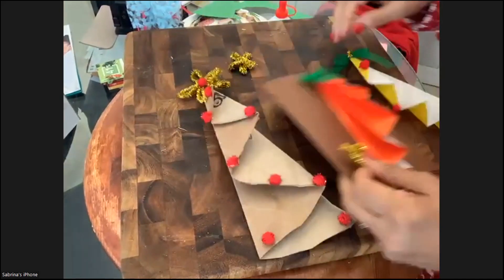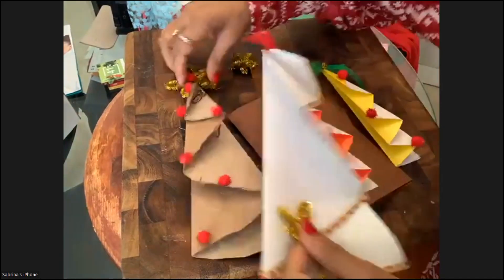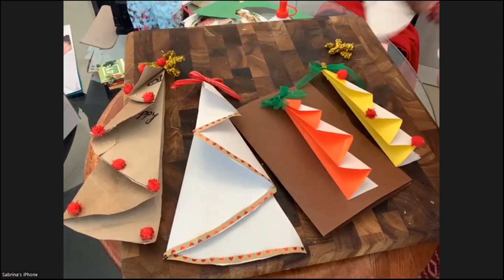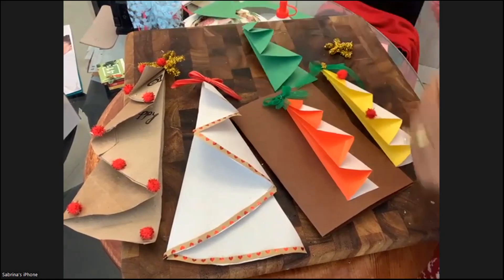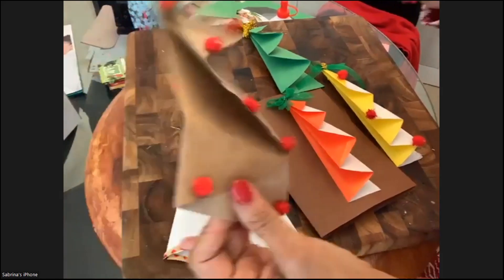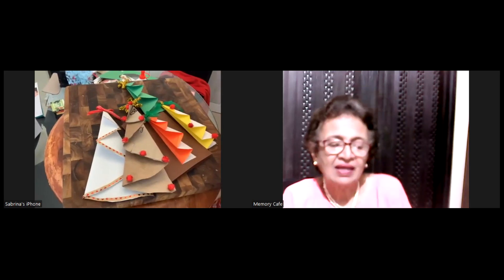Simple yet creative — very nice, Sabrina! Thank you so much. Simple things make people happy. Teach all your little grandchildren — yes, this is really very easy. Thank you! Next time we'll do a star — an easy star. Thank you everyone, thank you Sabrina!